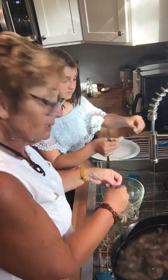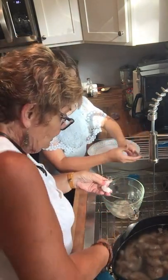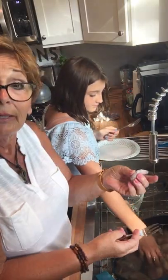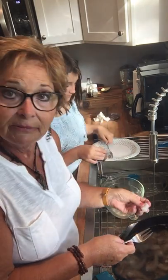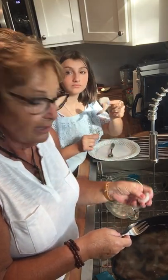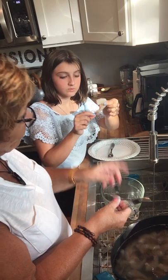Tonight we are going to make a shrimp alfredo. So what I'm going to show you how to do is how to clean shrimp. Now most of the time when you buy it in the store, it is deveined and the tails are off. But that's what it looks like fresh.